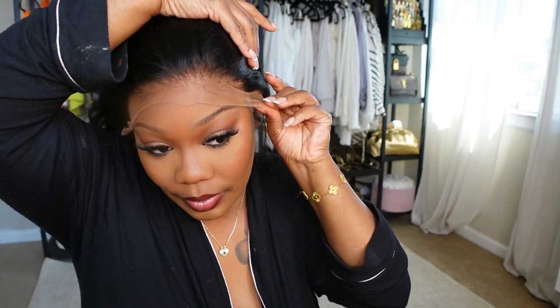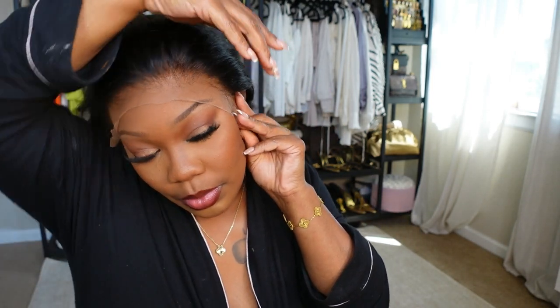Because you don't want it to like ripple — oh my gosh, I hate when my wigs look wavy. Sometimes when the wig is too big it'll do that, and I don't want that to happen.